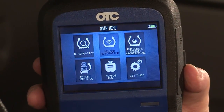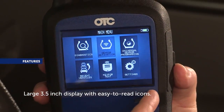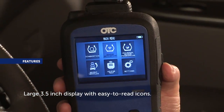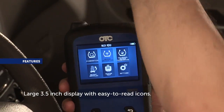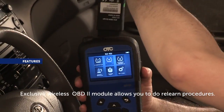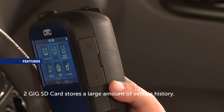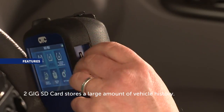The OTC3838 comes with all these features. The large 3.5-inch color display featuring easy-to-read icons allows you to easily see information and identify problems. The exclusive wireless OBD2 module allows you to initiate and perform relearn procedures. The 2GB SD card stores a large amount of vehicle history.